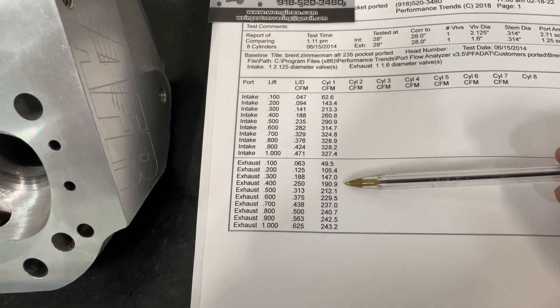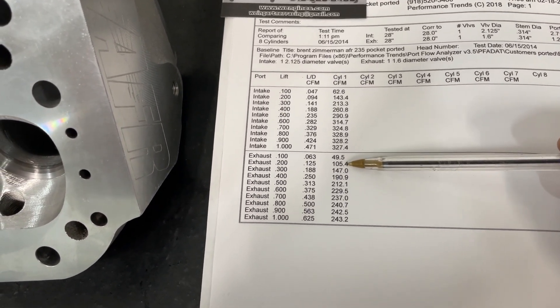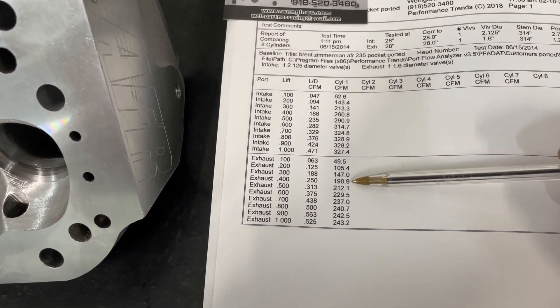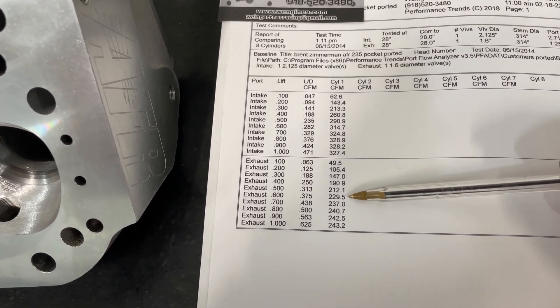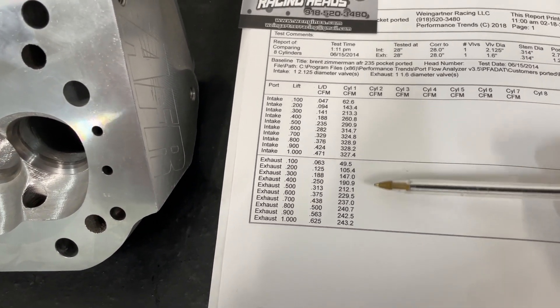The exhaust side — even though it's 50-degree, it really does flow less at lower lifts, which to me is fine because that's better for reversion. 191 at 400, 230 at 600, and 243 peak. Now these are without an exhaust pipe attached.